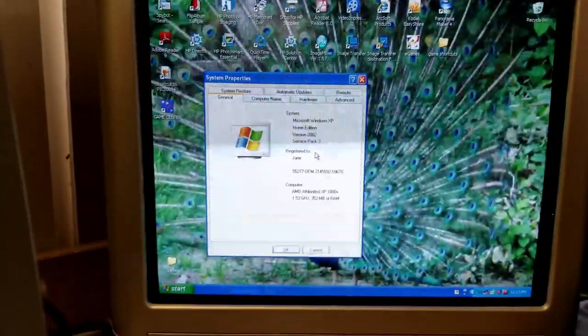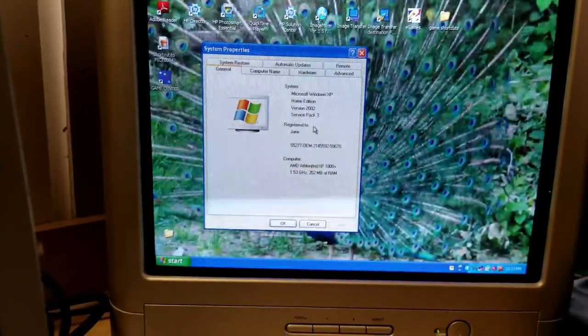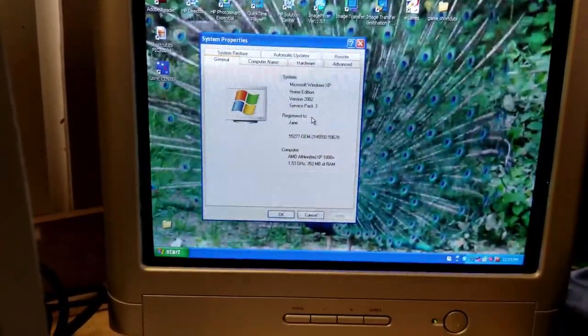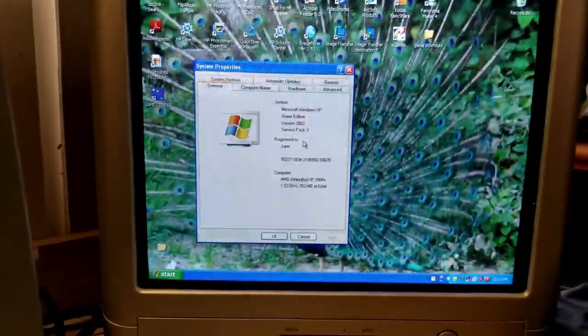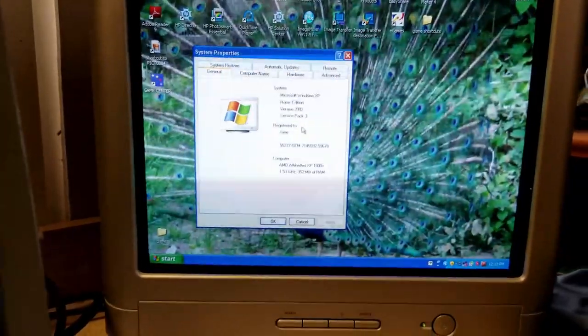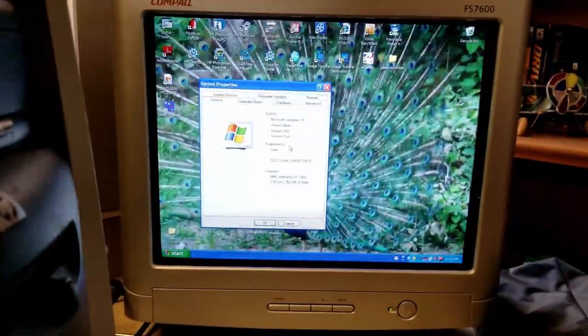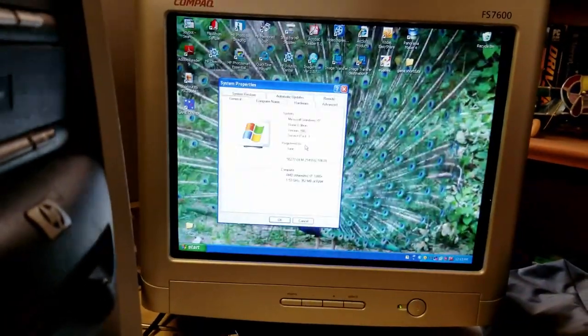All right — Service Pack 3, Athlon XP 1800+ running at 1.5 GHz with 352 megabytes of RAM. We can up the RAM, and I may have a better CPU for it, but I think we're going to stick with the one that's in there. When we put it back together, we'll try running it with a little more RAM and an AGP graphics card and see what we can do with this thing.